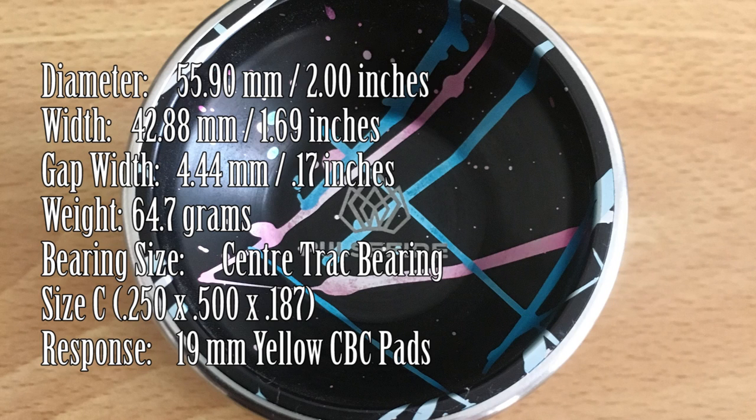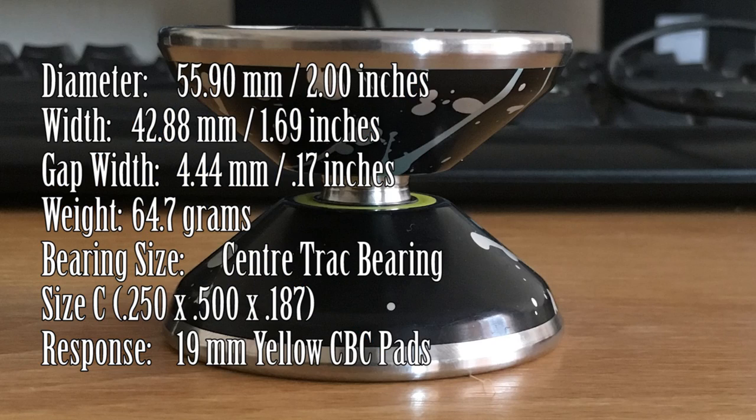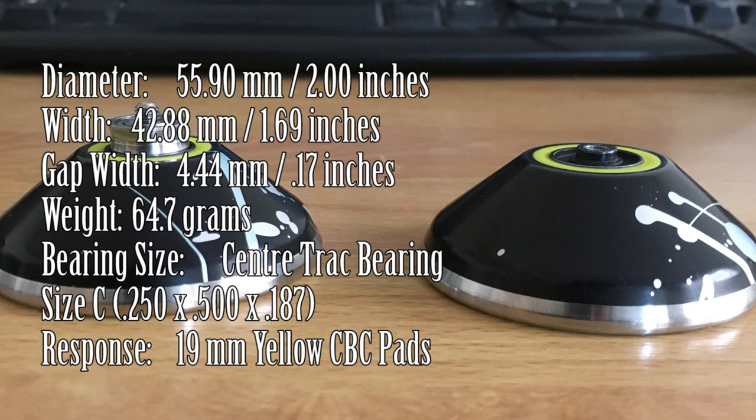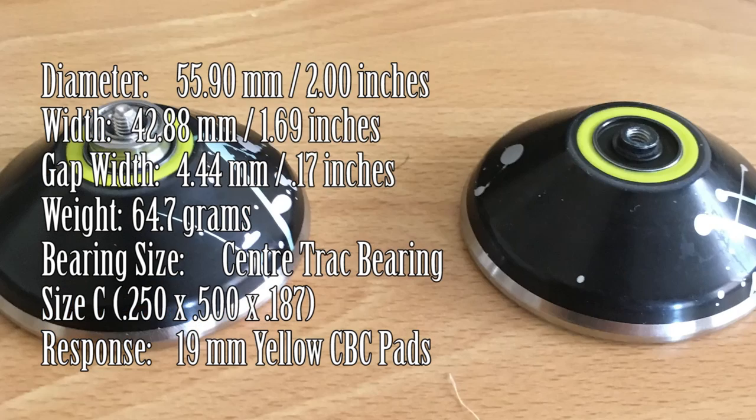Diameter: 55.90mm. Width: 42.88mm. Gap width: 4.44mm. Weight: 64.7g. Bearing size: size C, and it comes stock with a center track bearing. Response: 19mm yellow CVC pads. Thank you, yo-yo expert.